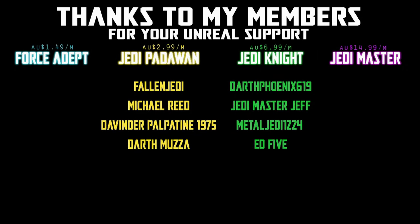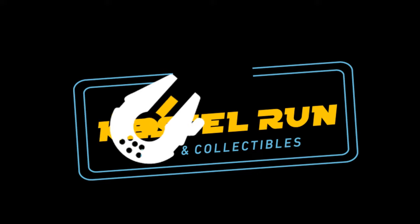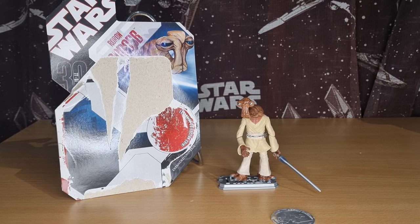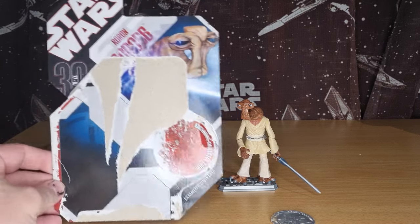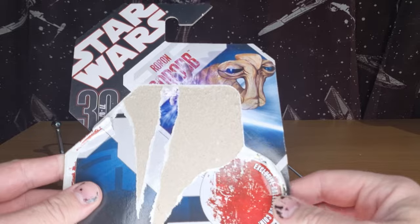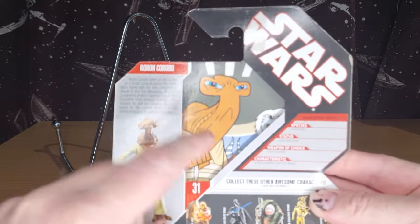Welcome back to another figure review. We're looking at one from the 30th Anniversary Collection — one I've finally been able to track down for my Clone Wars 2003 era shelf display: Roron Korob. He was part of the 2003 Clone Wars, part of the group of Jedi that went to foil General Grievous's kidnapping of Chancellor Palpatine. I got this for a pretty good price on eBay — he has gone up in price over the years. Got him straight off the card, and there he is as he appears in the show.